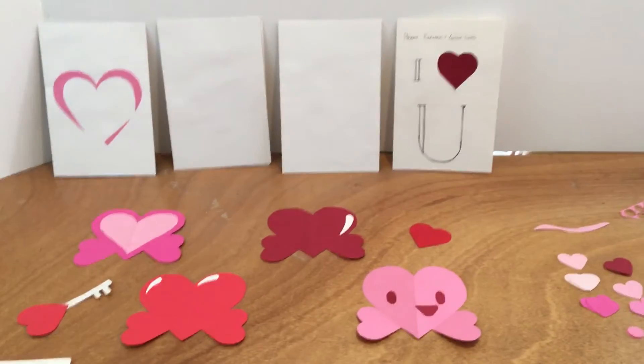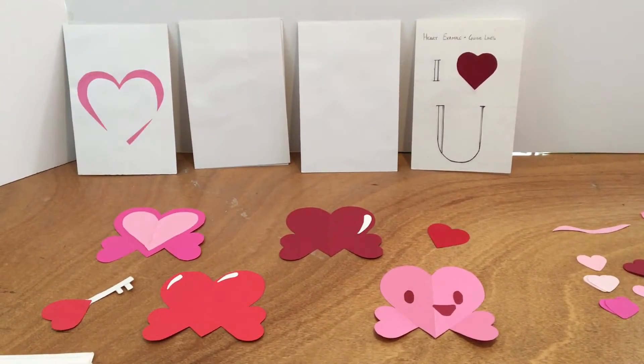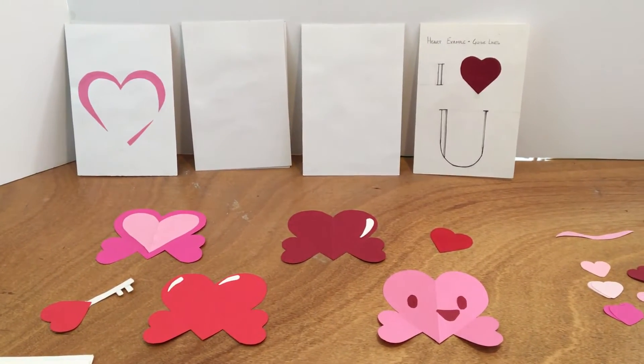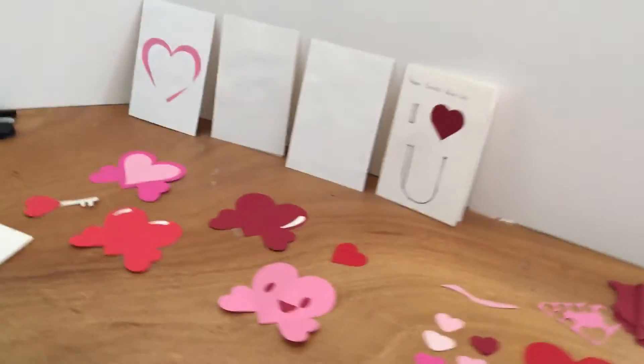Hello, today we're going to be making a Valentine's Day pop-up card. I have a heart shape for you, so I want to go over a couple of different examples and then we can dive right in.